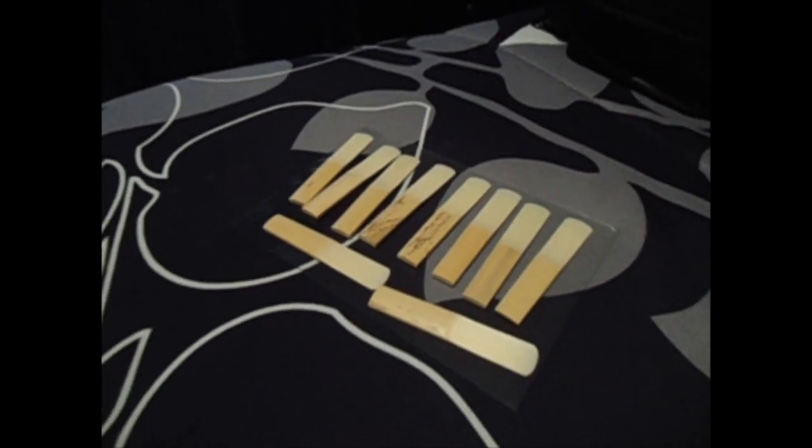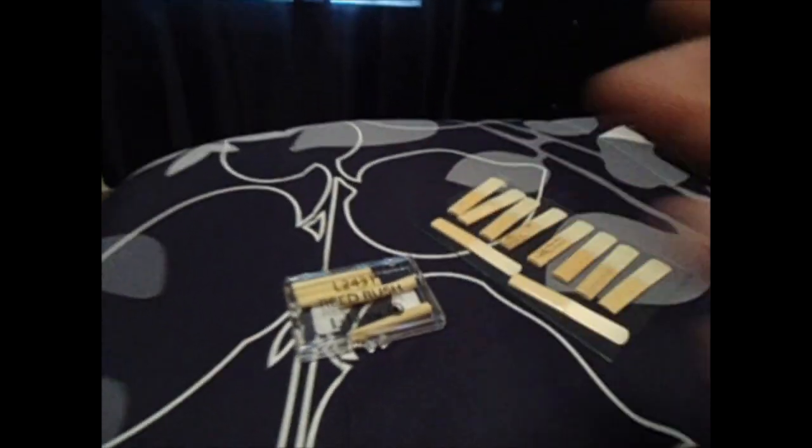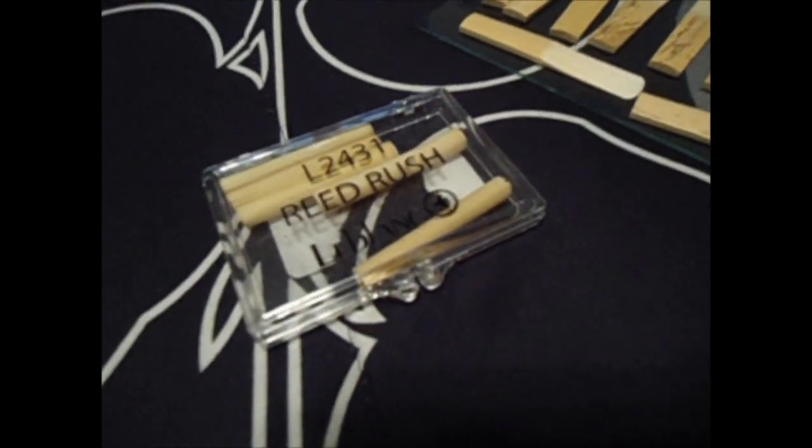After rehydrating your reeds for two days, you're going to play through your reeds, and whichever ones are hard to play, you're going to sand down the grain of the back of them using reed rush.